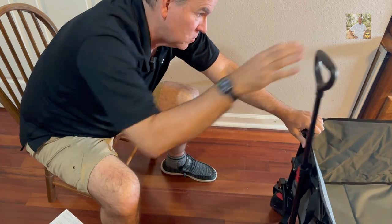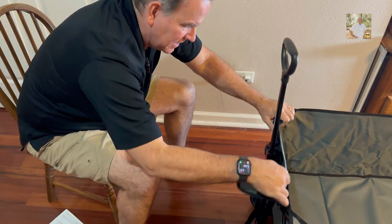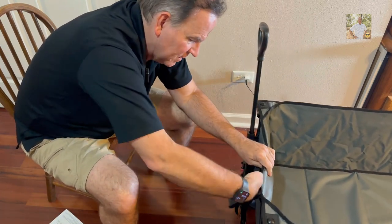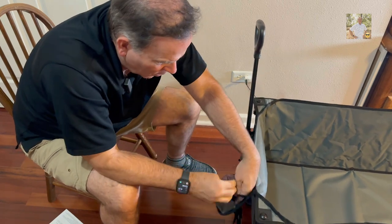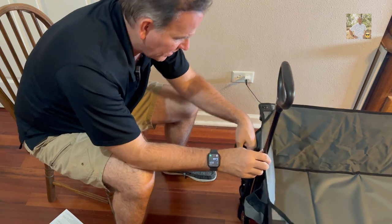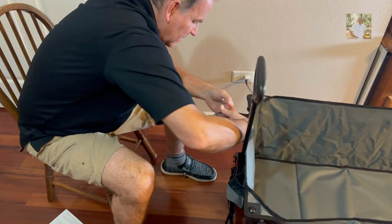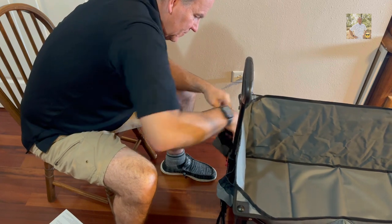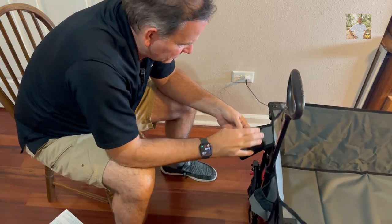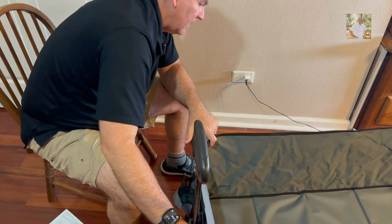You can pull it on either side and it kind of pops up like that. You just push that little red button there and pop the handle out. Also on the front of the cart you've got your little drink holders right there, so you can put your water bottles or canned drinks. You can also slide keys or whatever else you might need in those little holders right there.